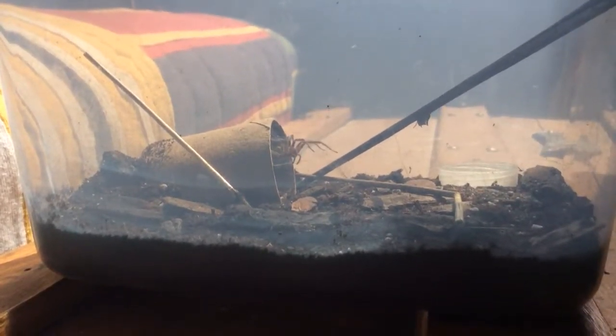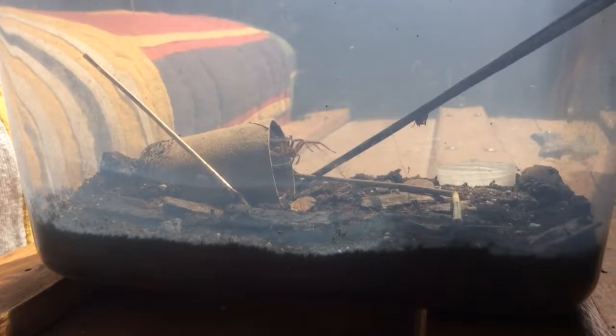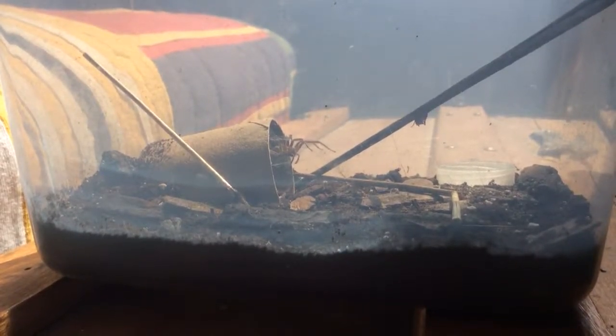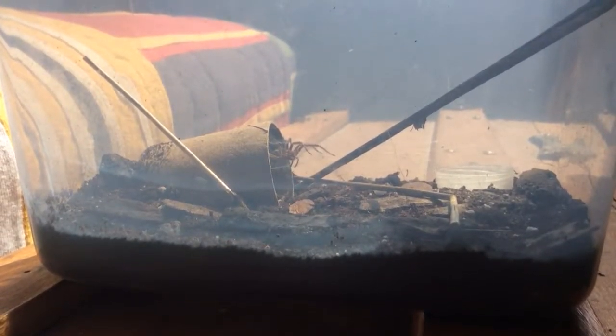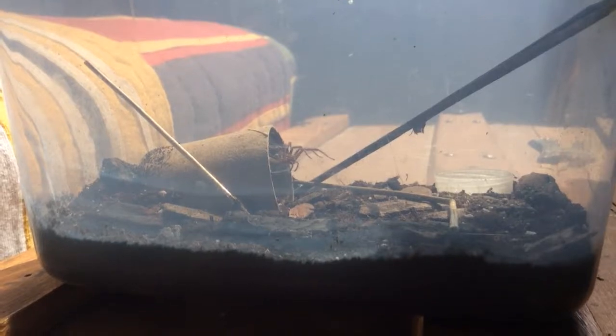Hey guys, TacoNature here. For this video, I'm going to show you my pet spider. There he is right there. He is a grass spider, also known as an American funnel-web spider. His name is Sidney — Sidney funnel-web spider. That was kind of the joke.